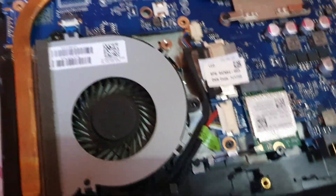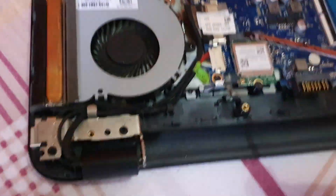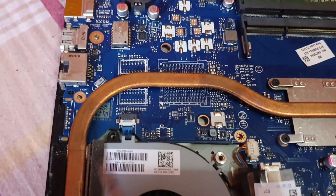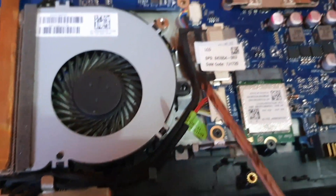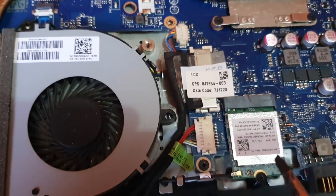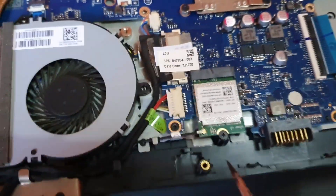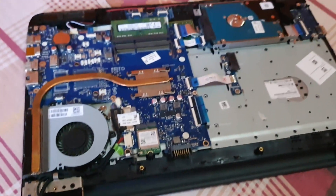It's very easy to remove the fan. Get your screwdriver and remove the screws — in this case there's one screw here and one screw here. Once you remove both screws — I've removed them already — you're going to detach the fan from the motherboard. Look for the fan header, which is this connector here, and remove it.